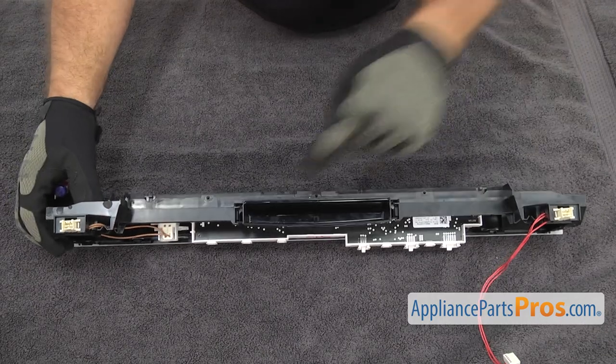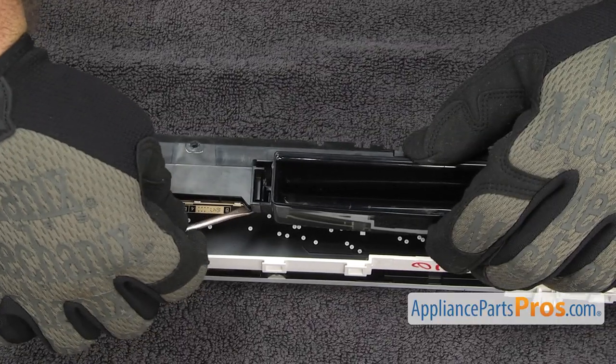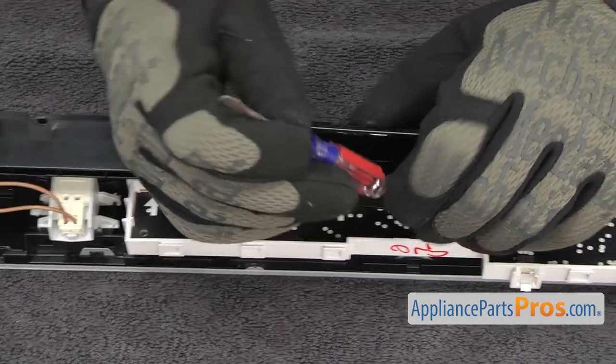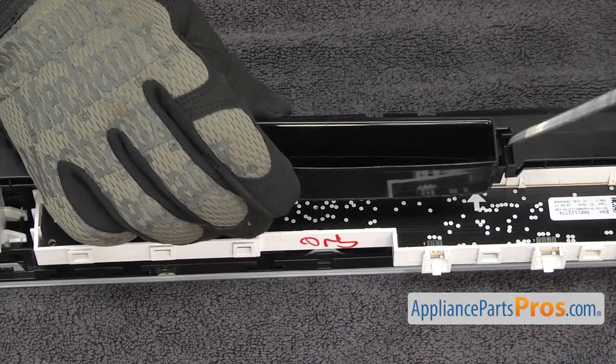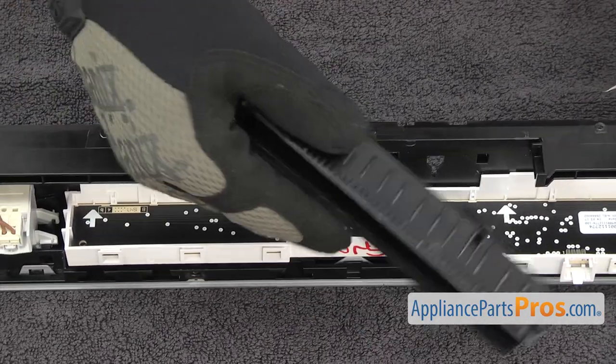First thing we're going to do is take out the handle. It's just snapped into the control panel. There's a locking tab on each end. We're just going to use a small flathead screwdriver to press on it. Once you have it off, you can set it aside.